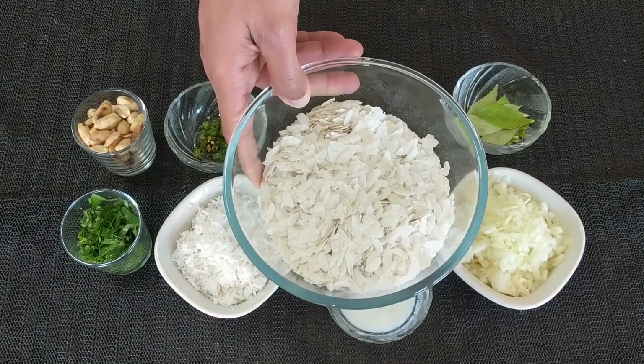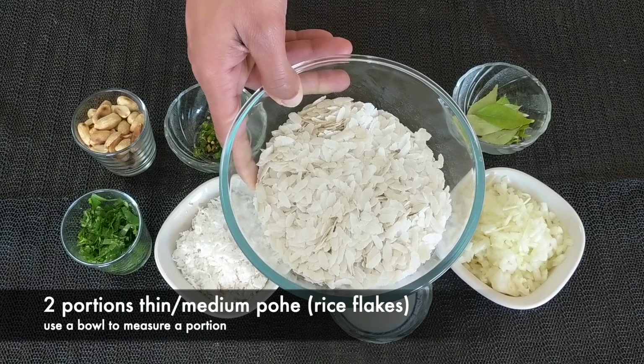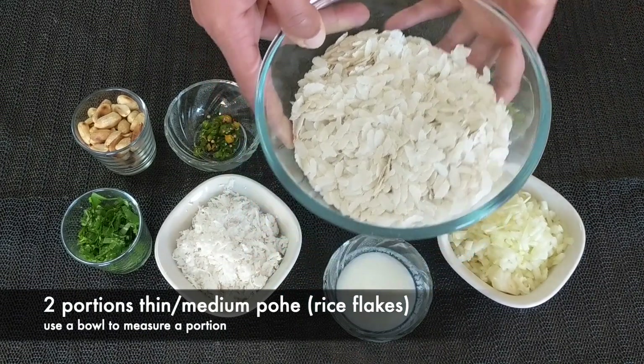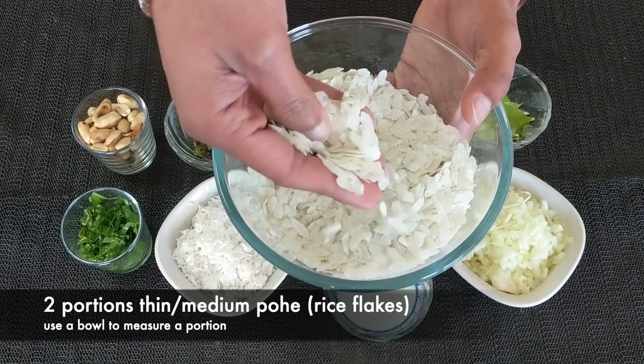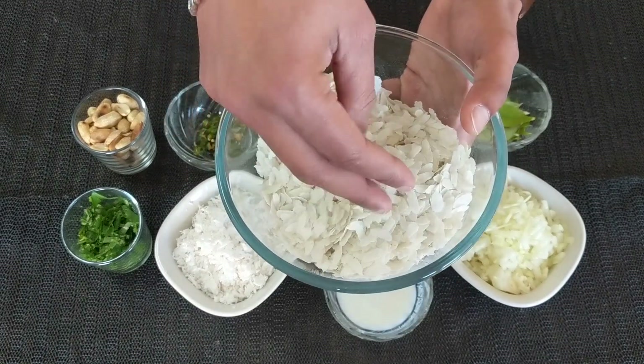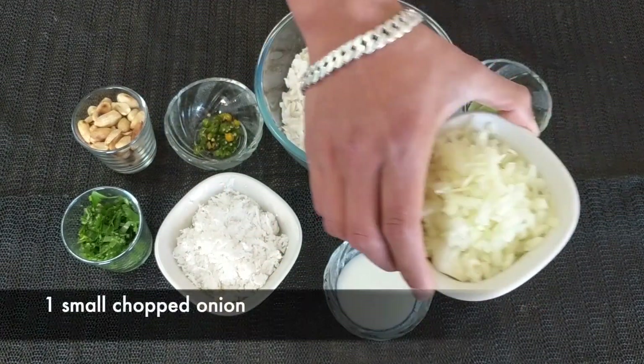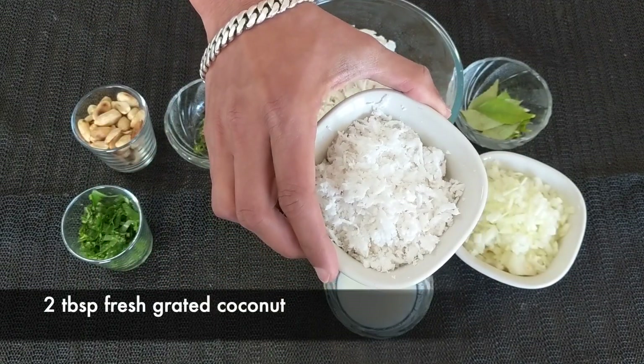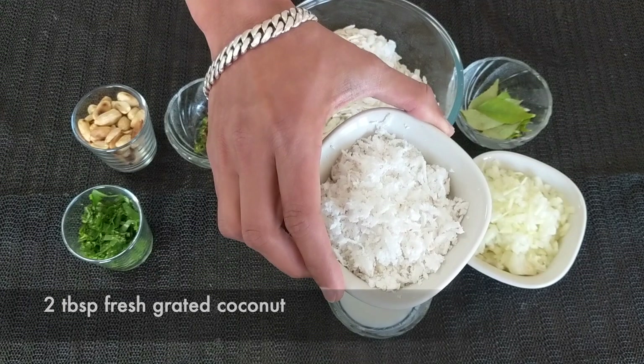So let's check out the ingredients. For this, I have taken two portions of Poha. Preferably we use thin Poha for this, but if you don't have thin Poha, we can always use the medium size Poha which we normally use for Kande Pohe. Then one finely chopped onion and one to two tablespoons of freshly grated coconut.